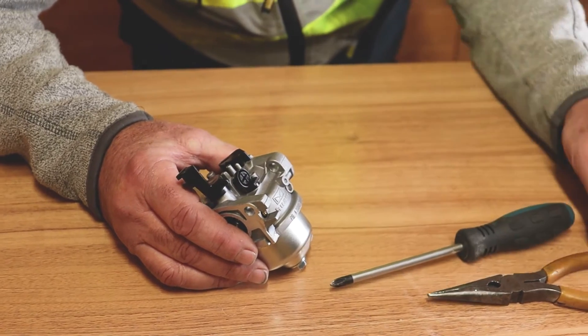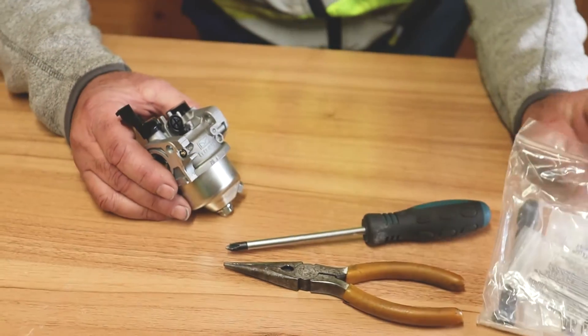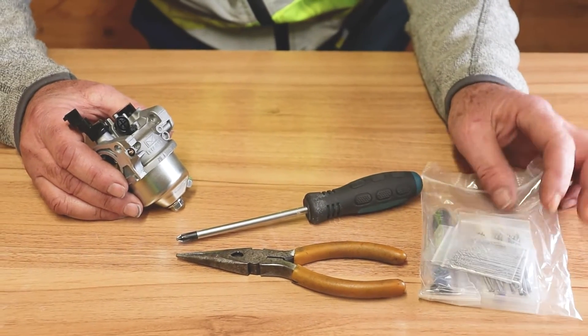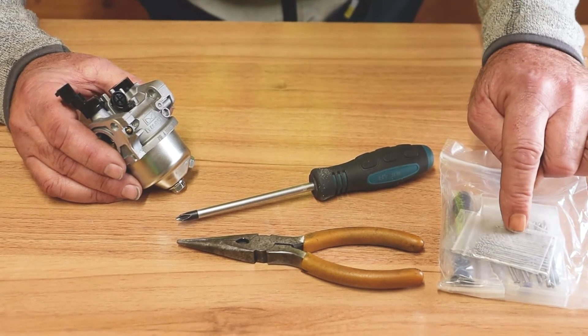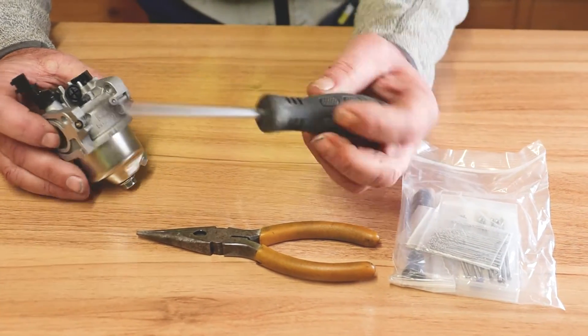We're going to need a couple of tools for this: a long nose pliers, a cross-head screwdriver, and a set of micro drills. This is a cheap little set from Amazon — next day delivery, about six pounds. It's a little handle for hand drilling with lots of very small drills, and we're going to need to drill about 0.3 millimeters at some point, operated by hand.